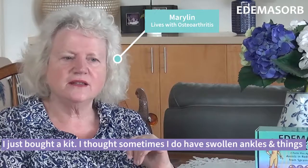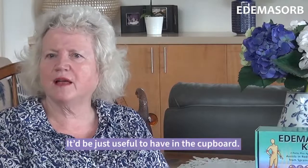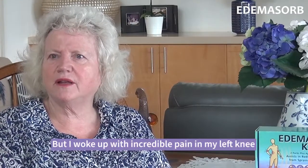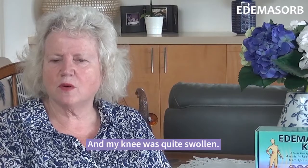I just bought a kit — sometimes I do have swollen ankles and things, so it would be useful to have in the cupboard. But then I woke up with incredible pain in my left knee, which turns out to be osteoarthritis, and my knee was quite swollen.